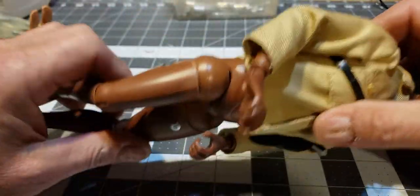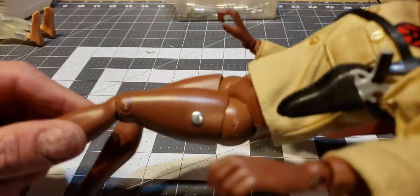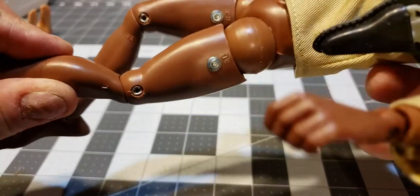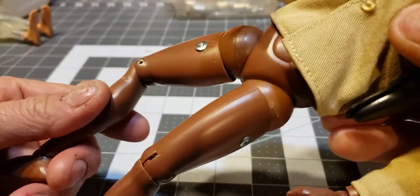Well, when I was restringing this Wally Joe Black Adventurer, that's exactly what happened on both thigh pins. This is what I did to fix it, and I'm going to show you exactly what I used and how I did it.